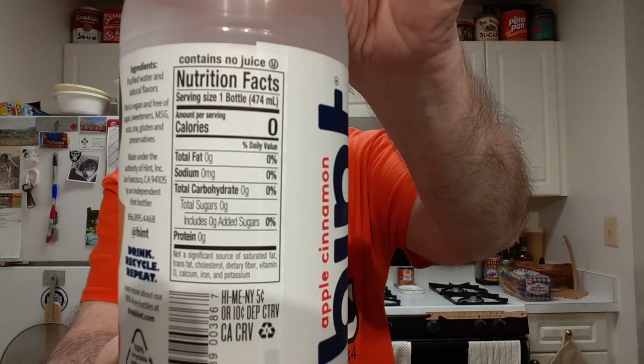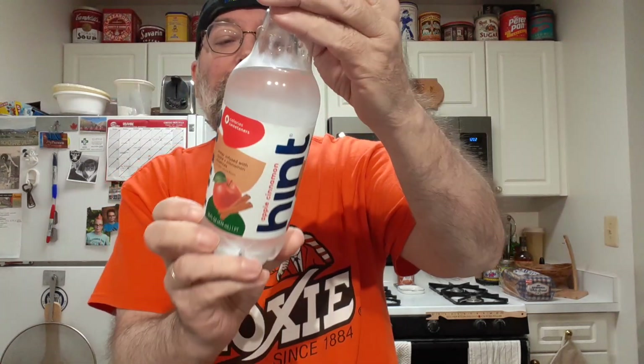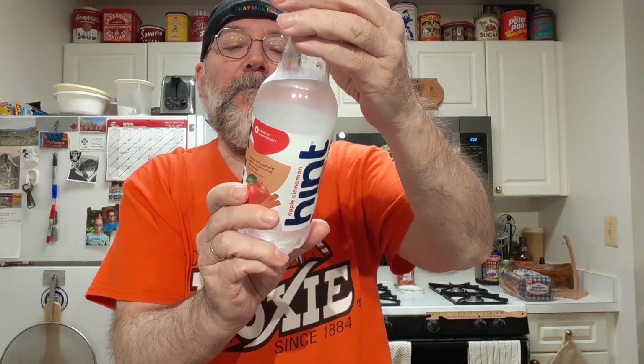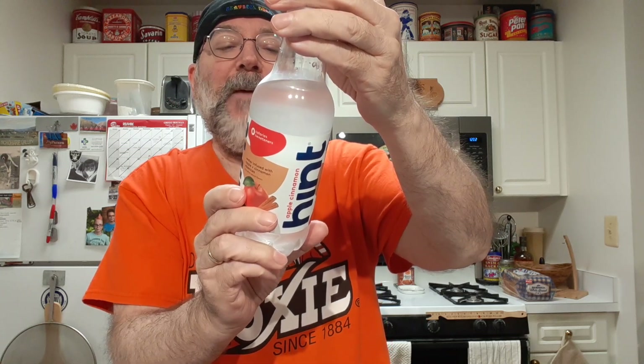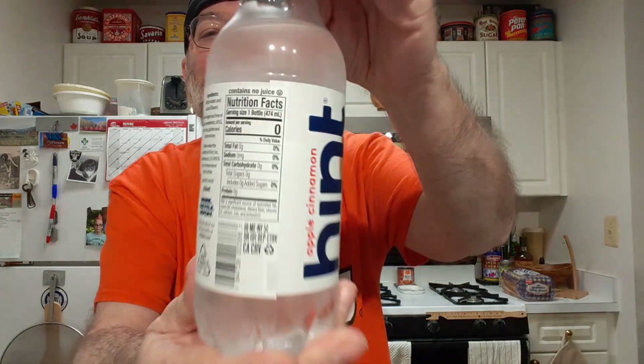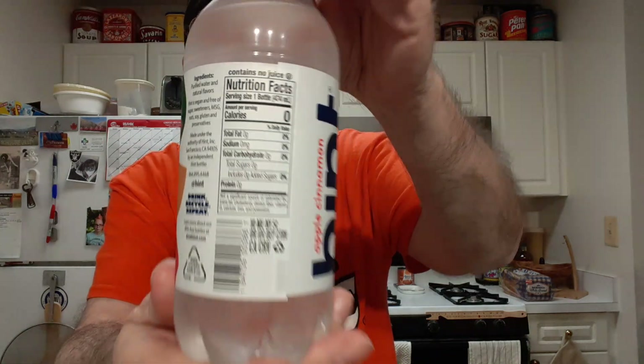Nutrition. Contains no juice. No, nothing. Everything's zero. So it's just basically flavored water.